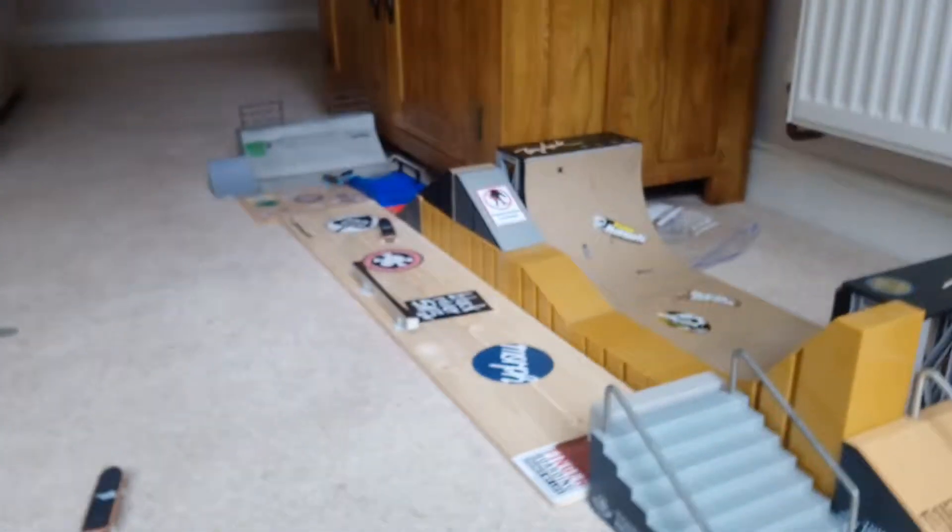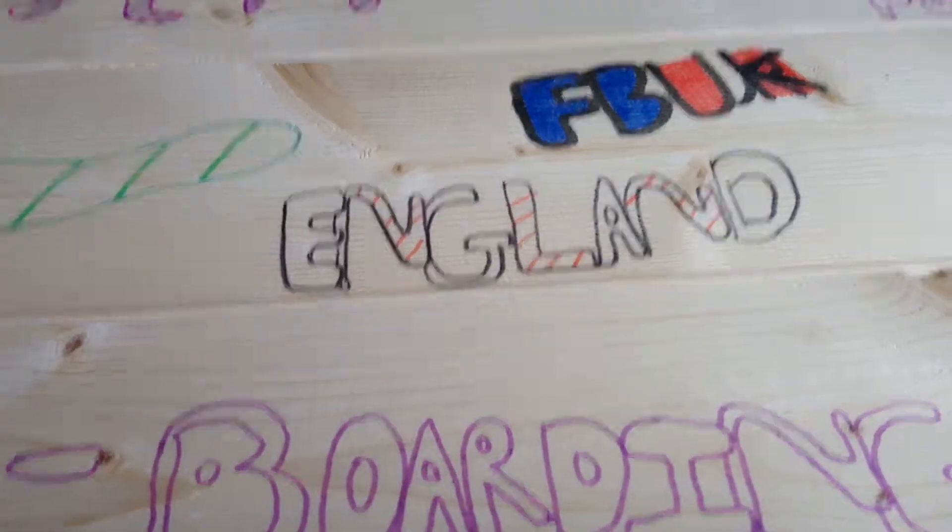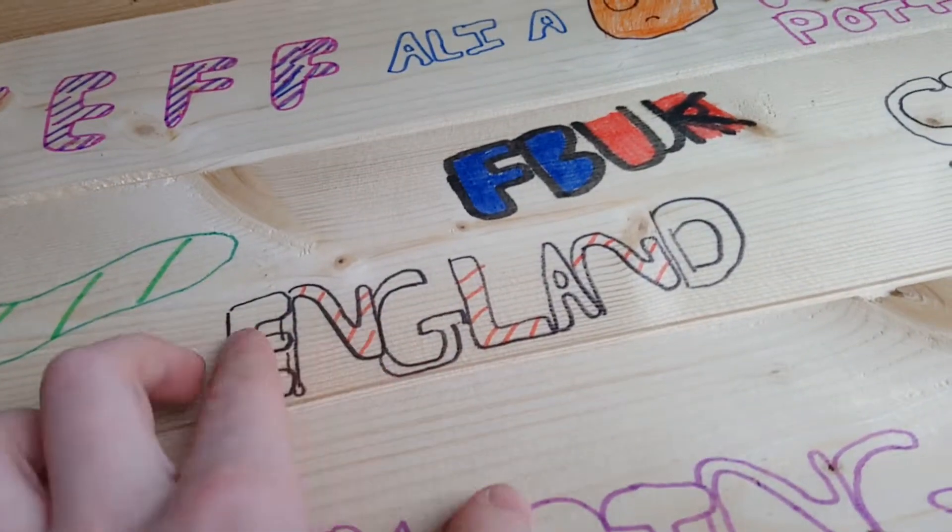I can probably show you — it's on that piece of wood over there. Nope, we can't focus clearly. England — I bought that with red stripes.